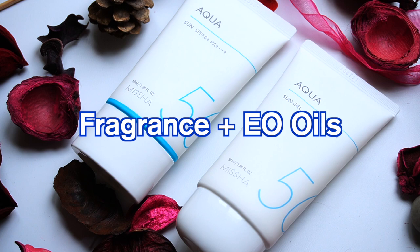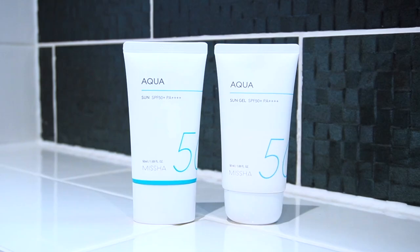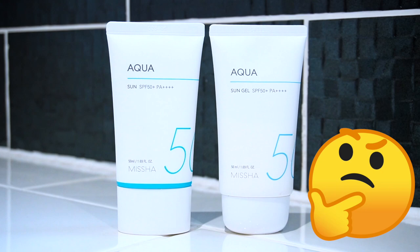The new formula contains Tinosorb M, Parsol SLX, and Uvinul A Plus, whereas the old formula contains avobenzone and amyloxate. Regarding fragrance and essential oils, the old formula had both fragrance and essential oils, whereas the updated formula only contains fragrance without the additional essential oils — perhaps to help reduce the chance of potential irritation for sensitized or allergic skins.